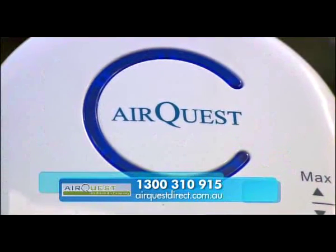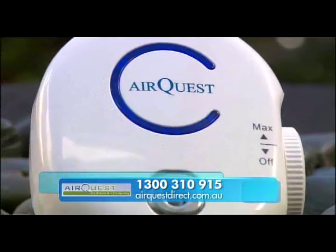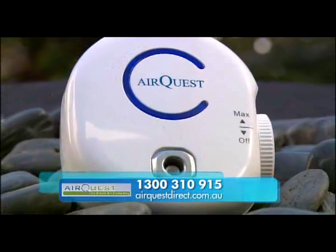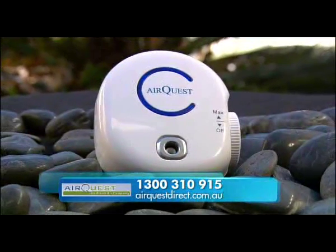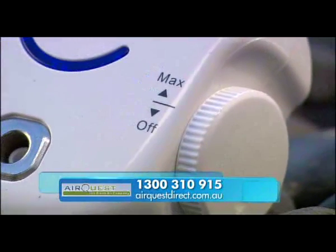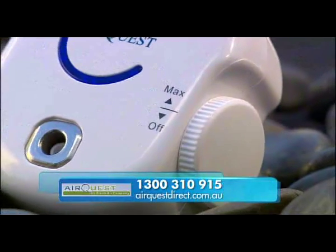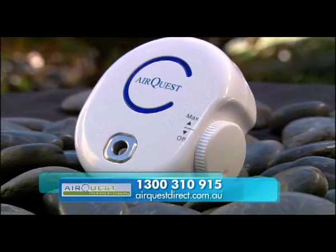So Steve, I'm sure a lot of our viewers are going to want one of these, and I know you've got quite an offer for them. Yes I do Ros — the Airquest Natural Air 50 is now available for just $69.95 plus $9.95 postage and handling. I'm confident that your viewers will be delighted with the results. Our operators are standing by to take your call with one simple credit card payment, or you can simply visit our website at airquestdirect.com.au and order online. And of course viewers can have peace of mind as we have a 12-month conditional warranty.